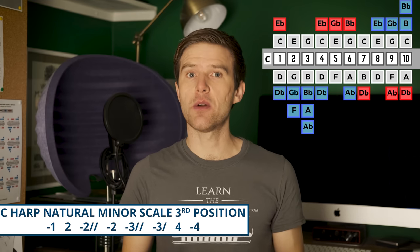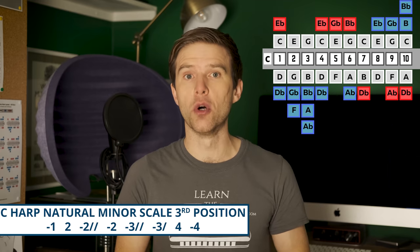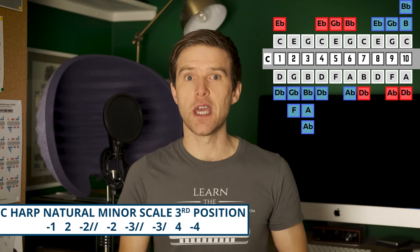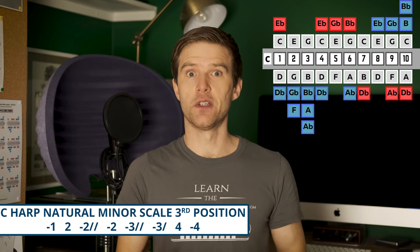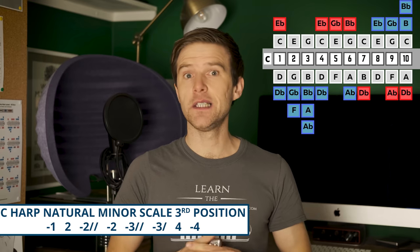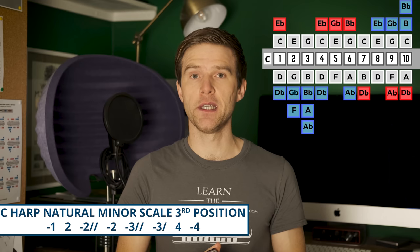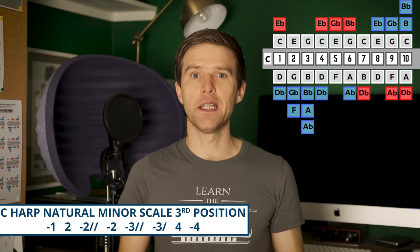The way we work out third position is actually slightly easier than second position — it's just a tone up from the home key, or we could think of it as the second degree of the scale. So C, D — easy, just count up to that second note on the scale. Or as I said, it's one draw, four draw, eight draw that's telling you the home base. It doesn't technically determine the scales or melodies you're going to play, but you'll find it's really useful for playing in minor keys. Third position is the default position for playing in minor keys — it's really expressive and really useful for that.